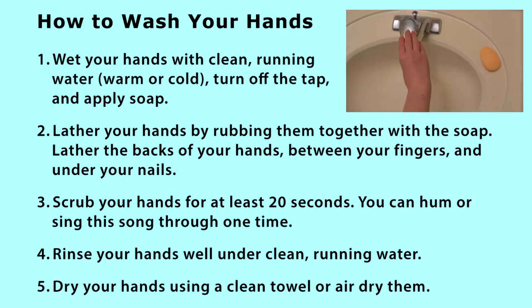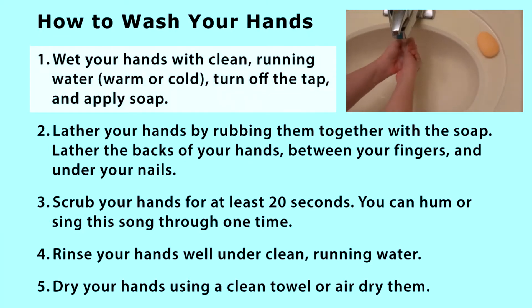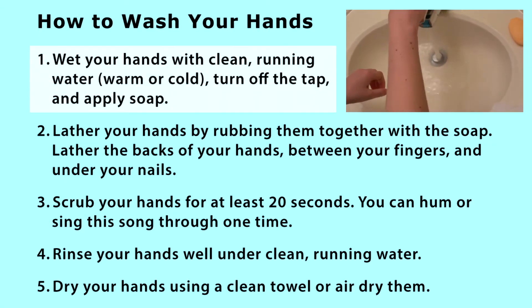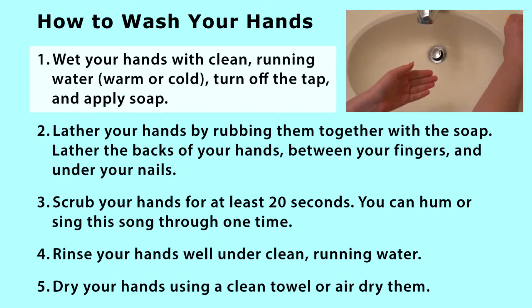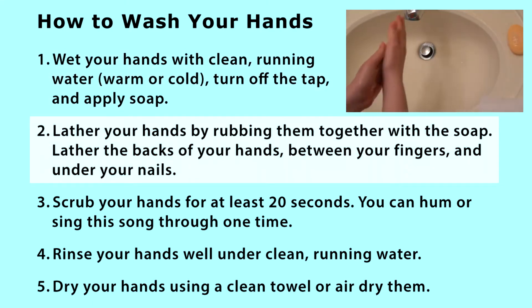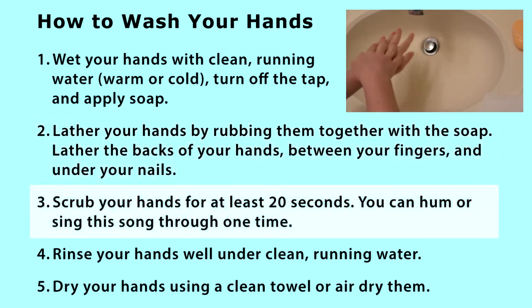Nice! Here are some steps to help you wash your hands the best way. 1. Wet your hands with clean, running water, warm or cold. Turn off the tap and apply soap. 2. Lather your hands by rubbing them together with the soap. Lather the backs of your hands, between your fingers, and under your nails.